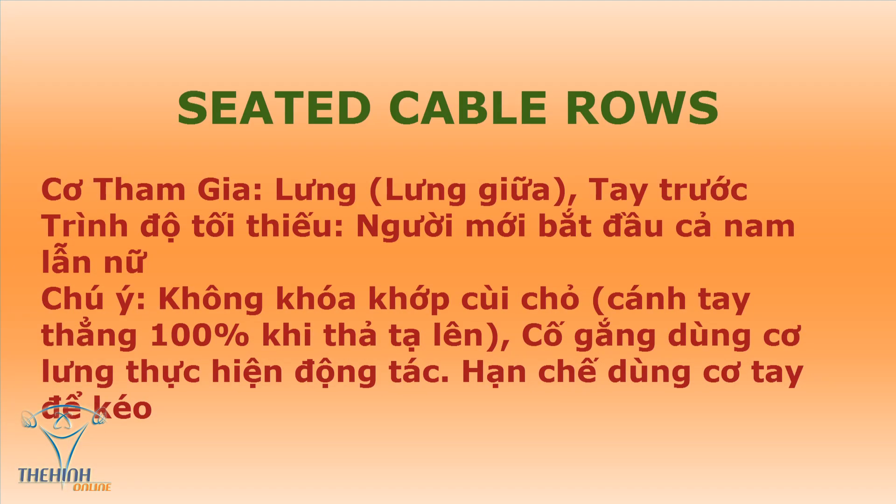Seated Cable Rows is one of the best exercises for the back. It is a healthy exercise for the back. This is a very important exercise. You don't need to leave the back — this is the tip part of the back.